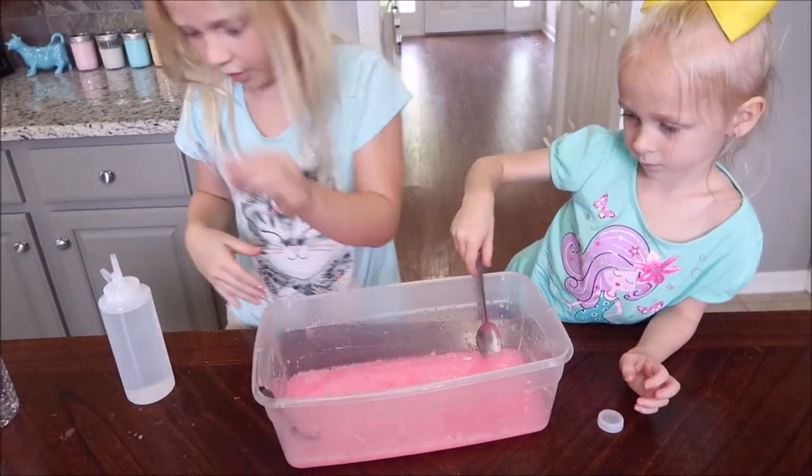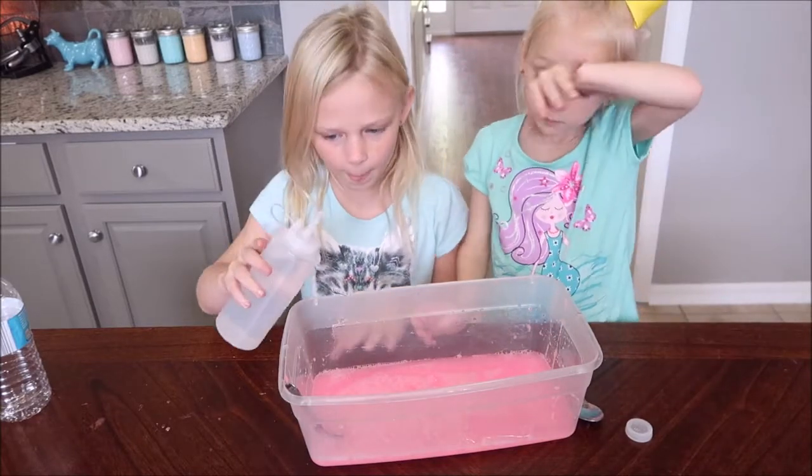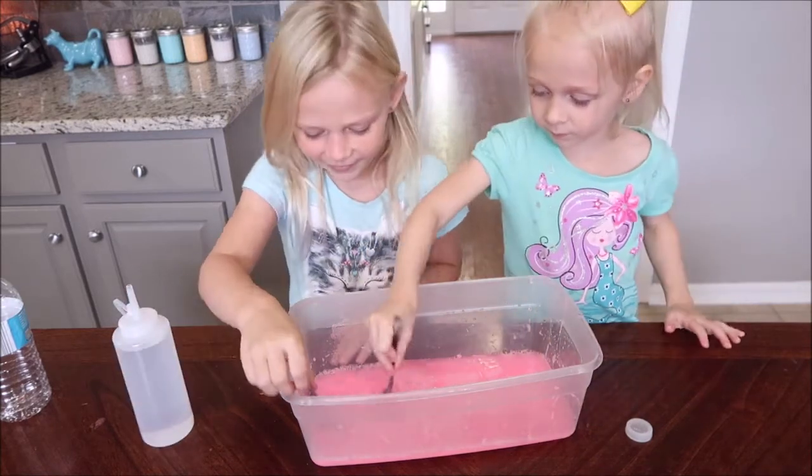It's so liquidy. Today we're going to be using Borax because we found that that works best in water slime. I'm going to add a little. Now let's mix.